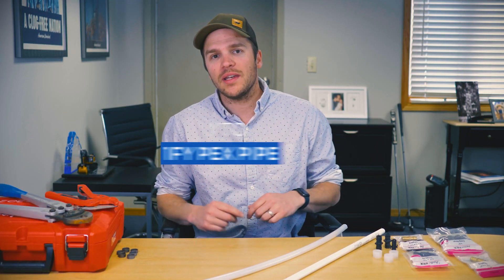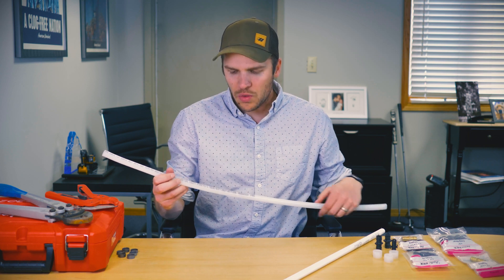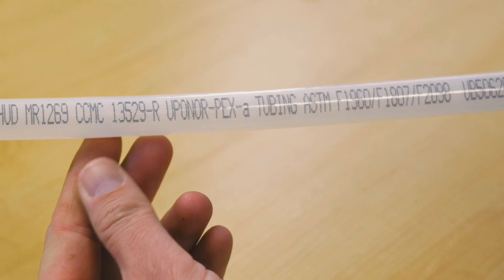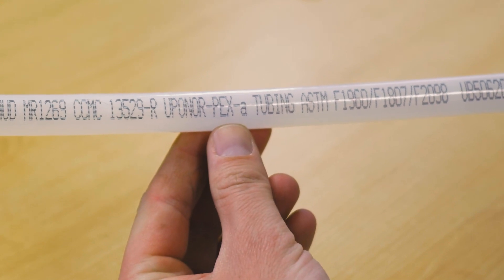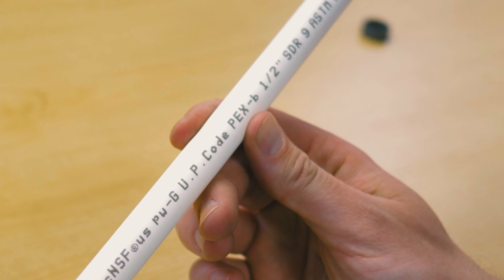The first thing we need to do is identify what type of pipe we have — PEX A or B. If you zoom in close, you can see most pipe is labeled — it'll say Uponor PEX A, whereas PEX B pipe will say PEX B.